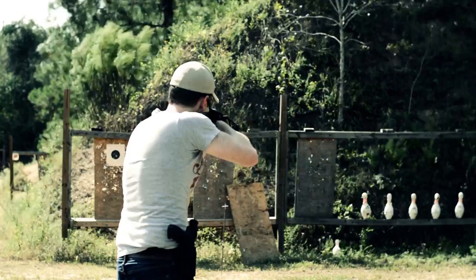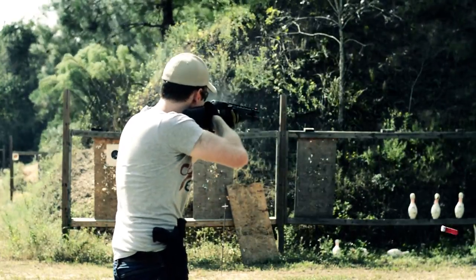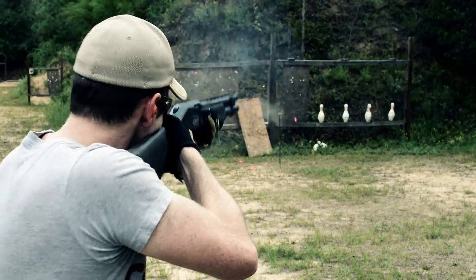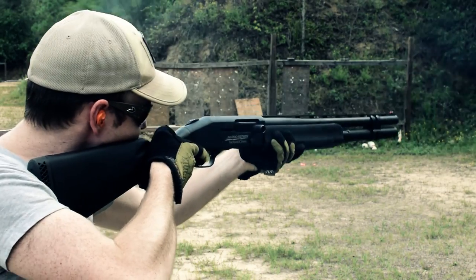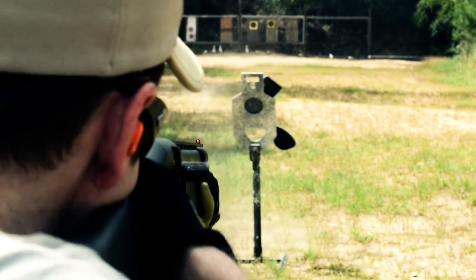Weighing in at 7 pounds 4 ounces, the shotgun is not terribly heavy, though the majority of this weight is up front due to the polymer furniture and the length of the barrel and the included extension. In terms of accuracy, it is a shotgun — it's more about patterning. In this regard, it patterned very similarly to my trusty Remington 870 Wingmaster. Obviously the pattern depended on the choke used, but it was in line with most other shotguns at the same price point.